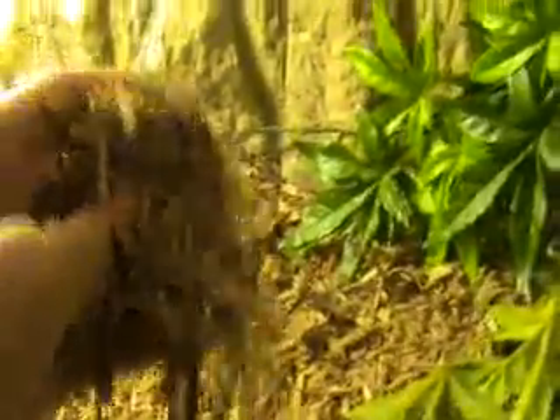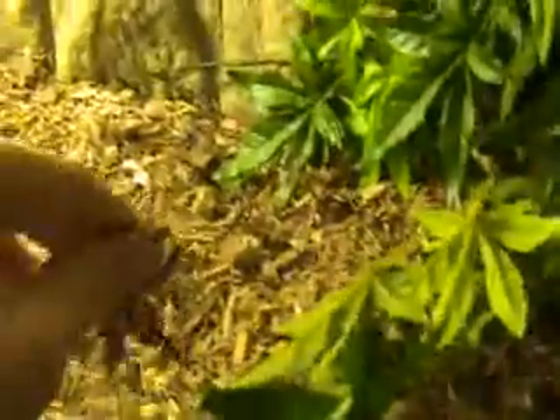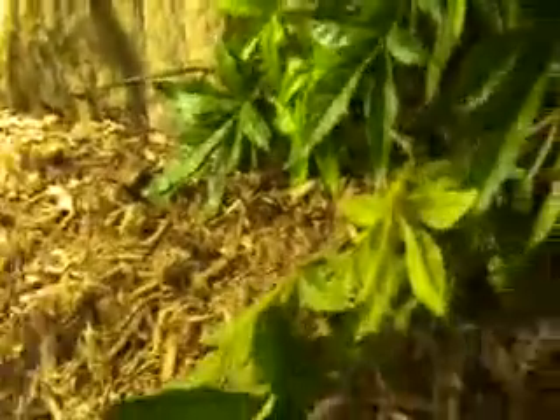For bedding I use cypress mulch, which is just like chopped-up bark, and also there's a bit of moss in here as well. That's gone dried out now, but it helps keep the humidity up.